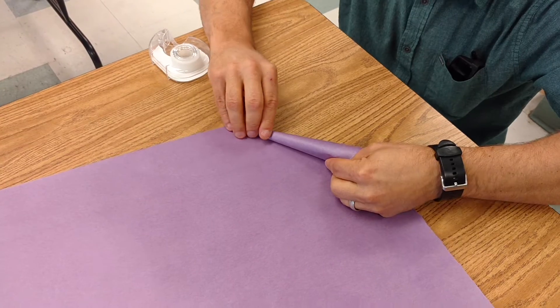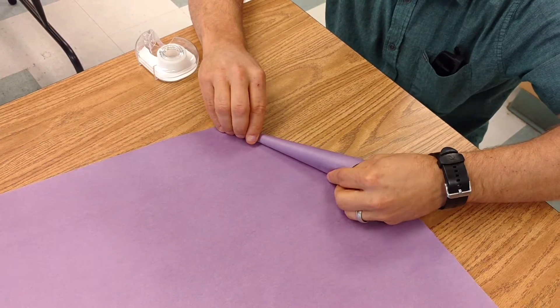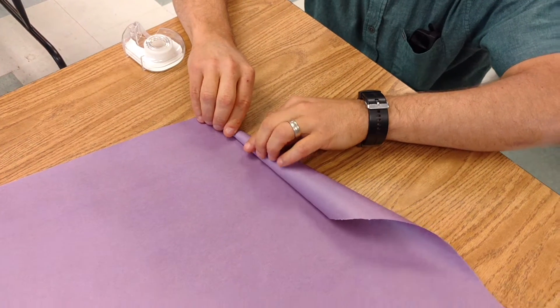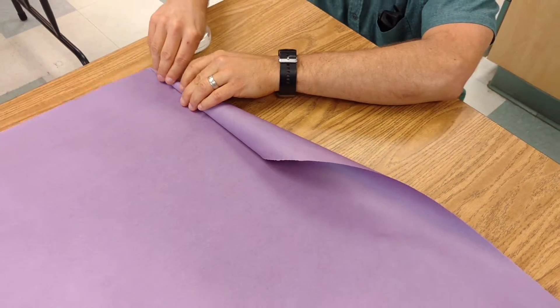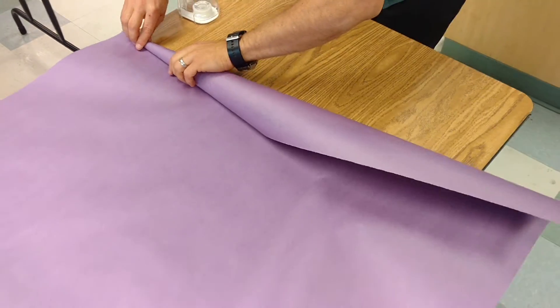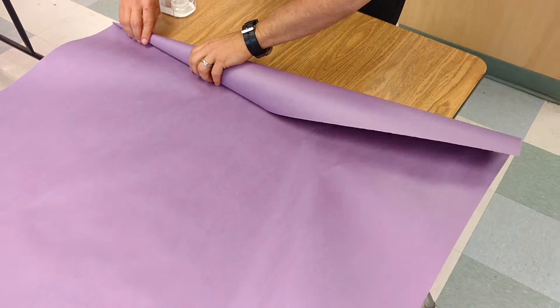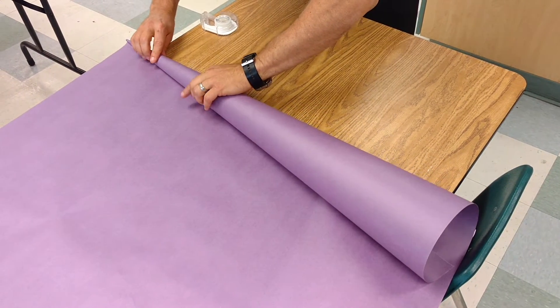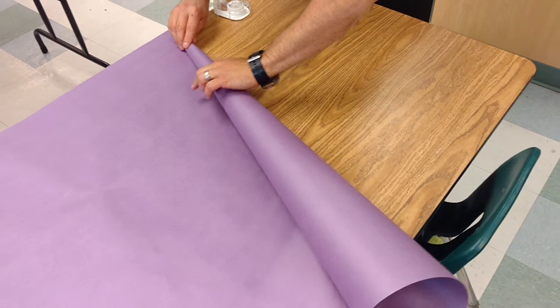And I'm going to start rolling. As this starts coming around, you'll notice it starts forming that shape. There we go. Now we're just going to keep going and it's going to get bigger and bigger — keep going, all the way around.